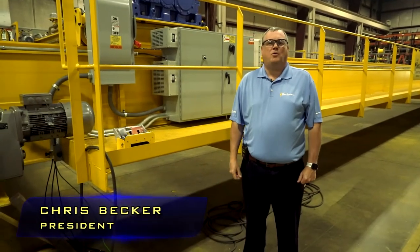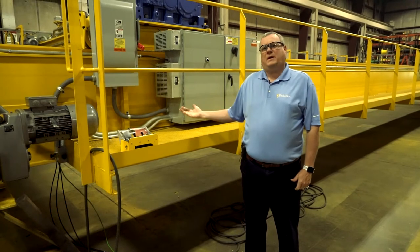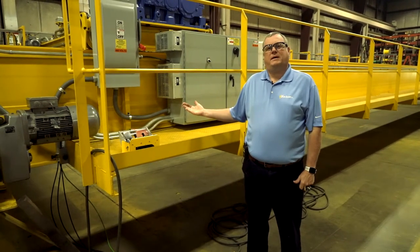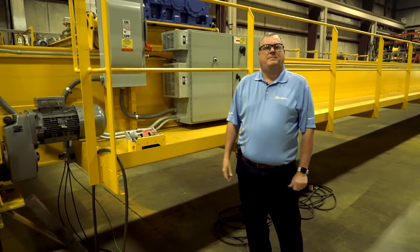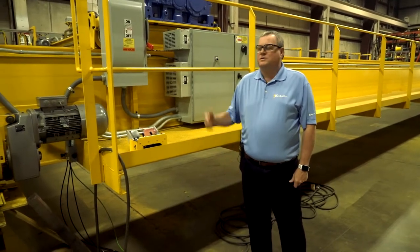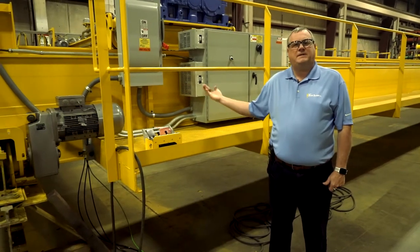Hello, welcome to GW Becker Incorporated. I'm Chris Becker, the president. With me here on the floor is a top-running double girder crane getting ready for a factory acceptance test by the customer. We want to take this opportunity to highlight some of our features and benefits of our equipment.